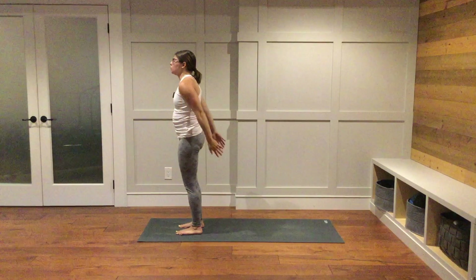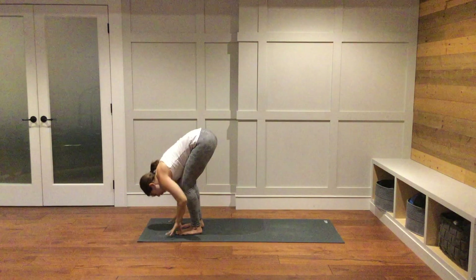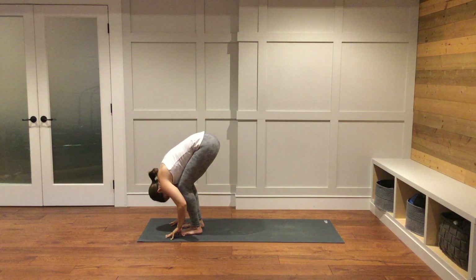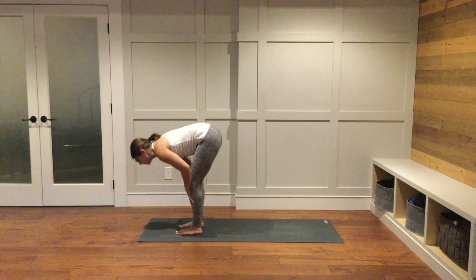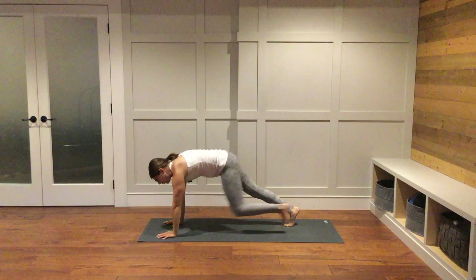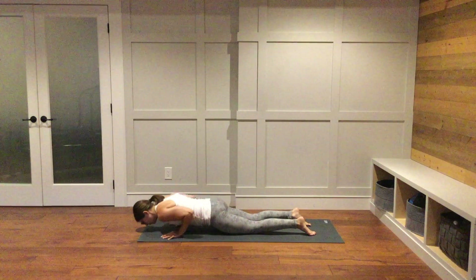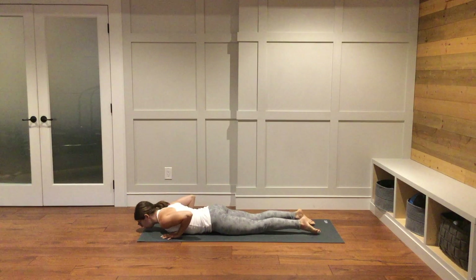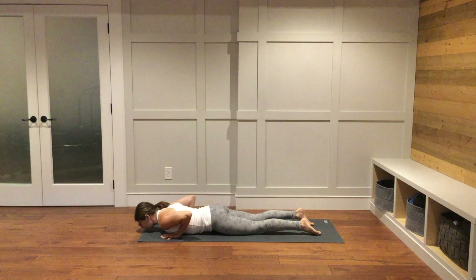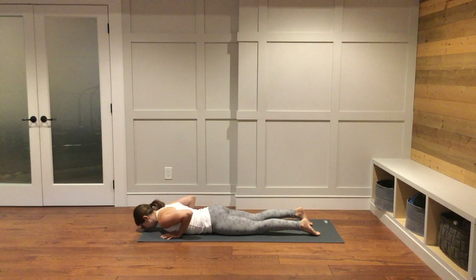Inhale, reach your arms up — look up towards the hands if you like. Exhale to fold down over your legs, knees can be bent. Inhale, halfway lift. Plant your hands down. Step both feet back to the back of your mat. Lower your knees down and lower all the way down to your belly. Hands are underneath your shoulders, toes are untucked. As you breathe in, lift your chest up. Exhale to lower down. As you breathe in, come into your tabletop — hands and knees.